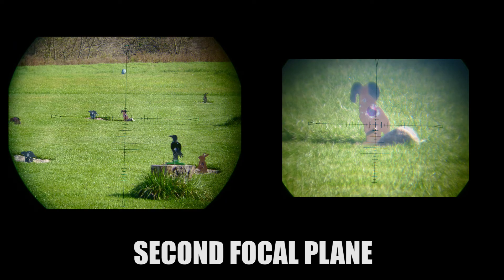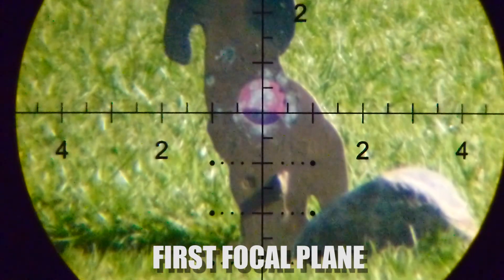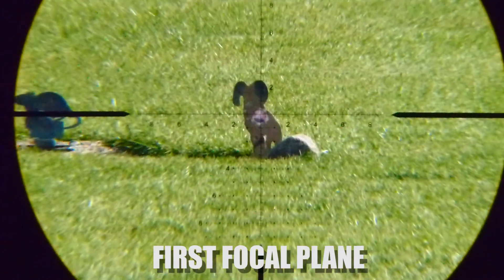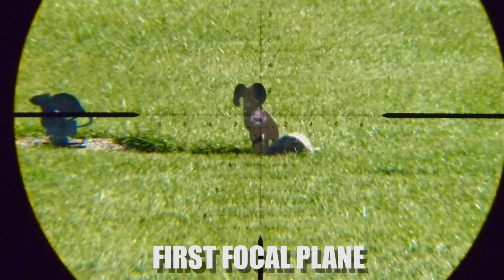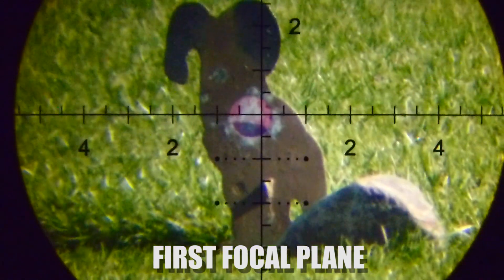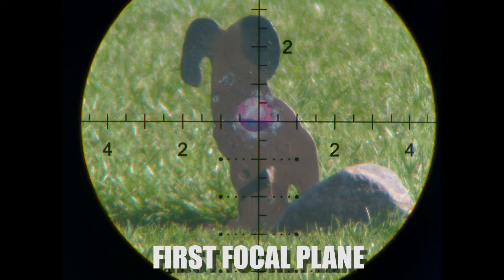Here we have an example showing the first focal plane and how that works as far as reticles go. Both pictures show two different magnifications — a minimum and maximum — for the scope. With that first focal plane, or FFP reticle, you can see that as you magnify your field of view, it's actually magnifying the reticle as well. This is great if you're using mil-dots for holdover, because four inches is four inches — it doesn't matter what magnification you have. You just need one range card or one set of holdover values that'll work through the entire magnification range. In this video I'm going back and forth on the magnification ring just to show you how it magnifies your field of view including the reticle.